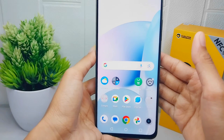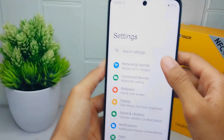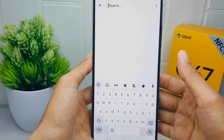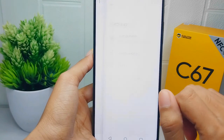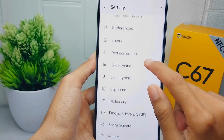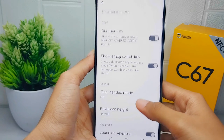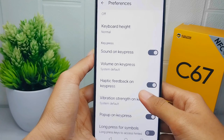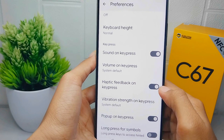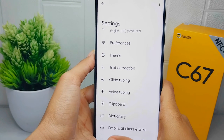I'm going to show you my keyboard display. On the keyboard, please select the settings icon. In this section, select Preferences. After that, scroll down and choose to disable haptic feedback on key press.